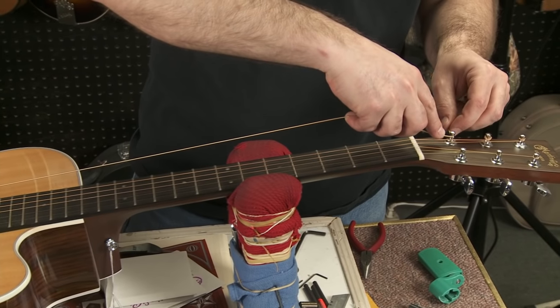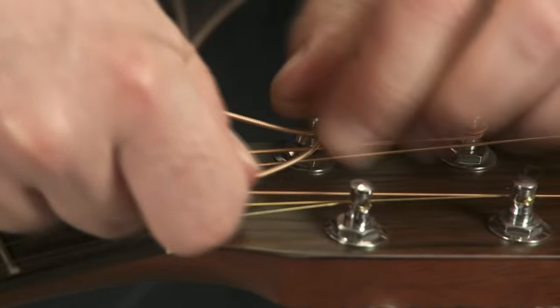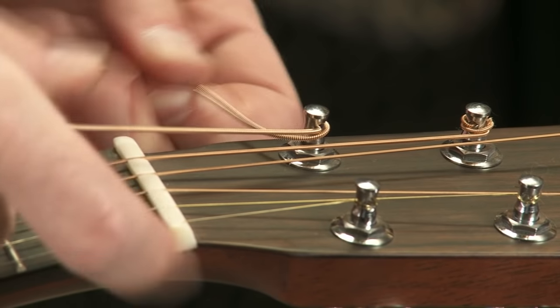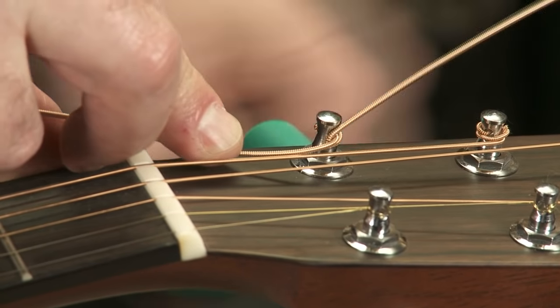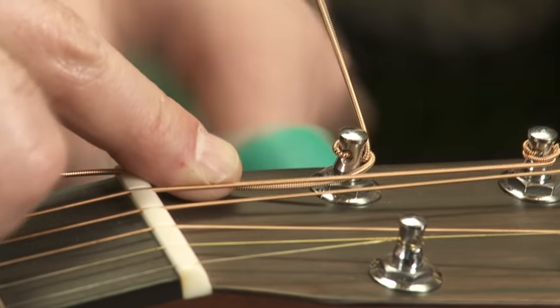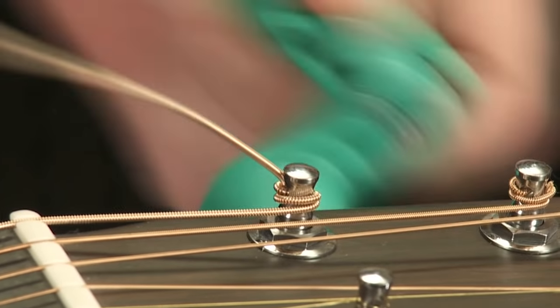This is the important part right here. Take your string and bend it underneath like so, and then over the top like this. Now when I tighten it, it's going to pinch that string — and again, this is the most important thing you're going to be able to do on your guitar.